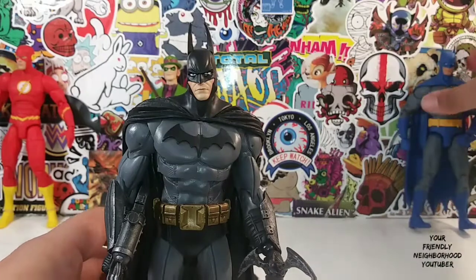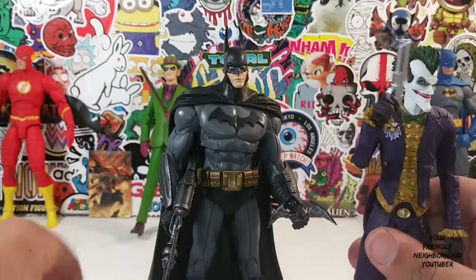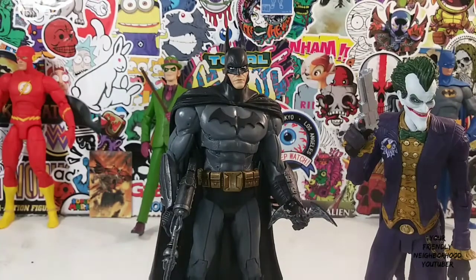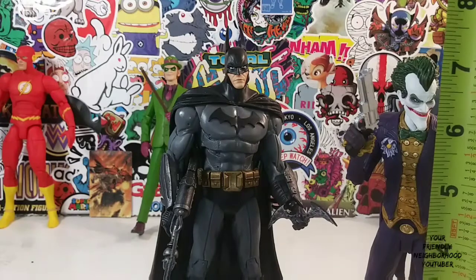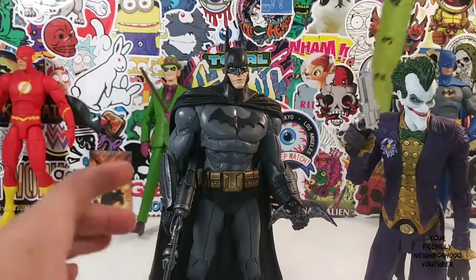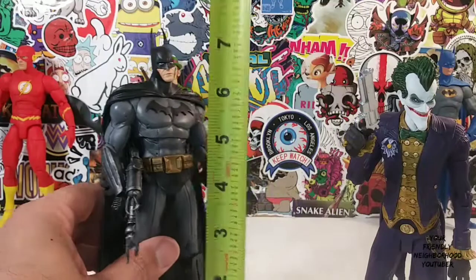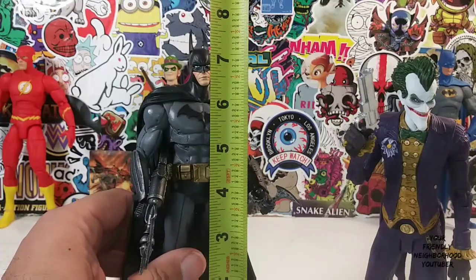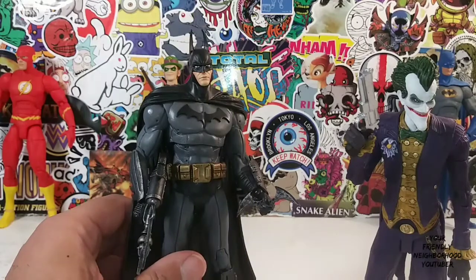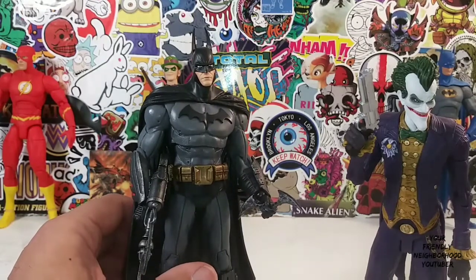Let me do some measurements. They should stand around the 7-inch mark, but we're going to do some measurements anyway. The Joker stands at 7 and 1/8th — that's just a little over 7 inches tall. Batman, all the way up to his ears, is at 7 and 3/4th — just a little under 8 inches tall.